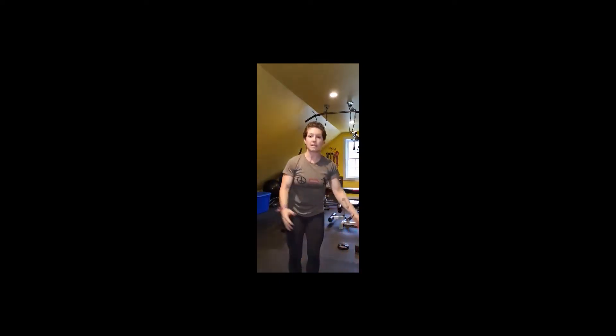So nice shoulder circles here — you can also do this with a broom or any kind of hard stick. From there I do banded pull-aparts, pulling and squeezing together, squeezing the shoulder blades together with a really good range of motion. If you don't have a band you can open and squeeze, bring your hands together, open and squeeze.